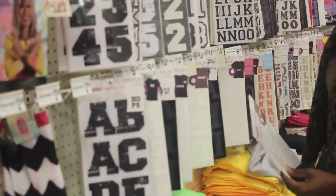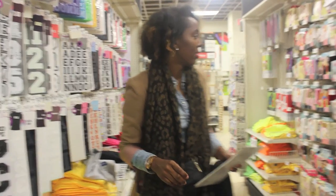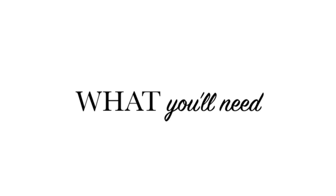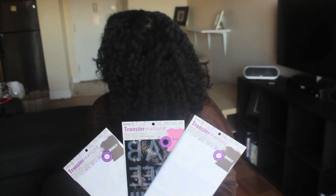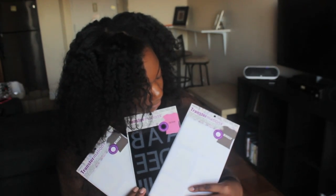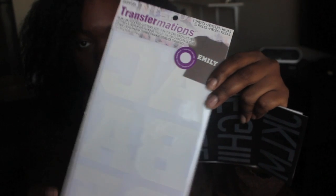Next, we needed letters. We decided on pre-printed letters, but you can choose any kind you want. You can actually print them on a transparency or cut them out yourself using transfer paper. And that's somebody's kid who wanted a cameo.